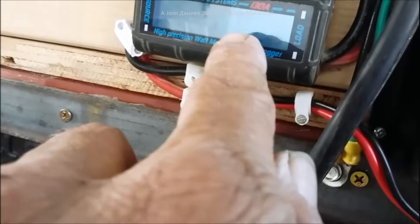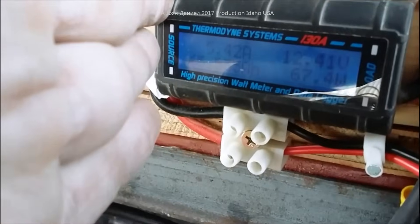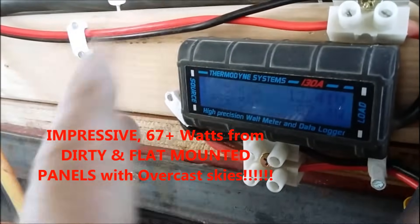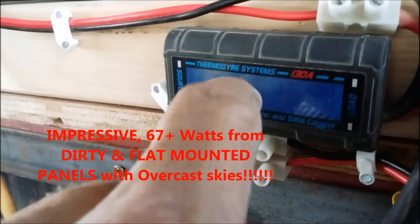This other meter, which is much more accurate, is showing 12.4 volts — I trust it a lot more because it is the original Thermadyne. You'll see a lot of these in white, brown, green, and red colors. If it says Thermadyne, that's the original, so stick with it.